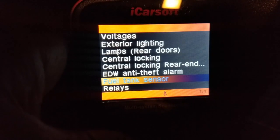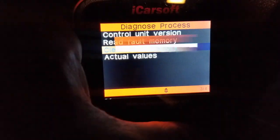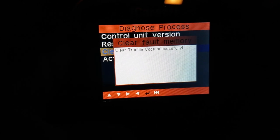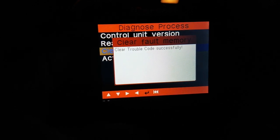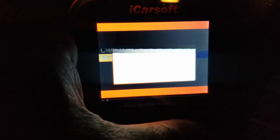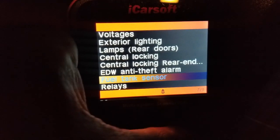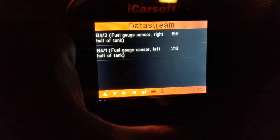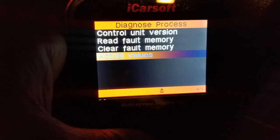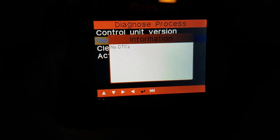I'm going to escape out of that and go up to clear the fault memory — say okay, say okay again. Then I go down to Actual Values, Fuel Tank Sensor — the values change. Say okay, escape out, escape out again, go back up to Read Fault Memory — no DTCs.